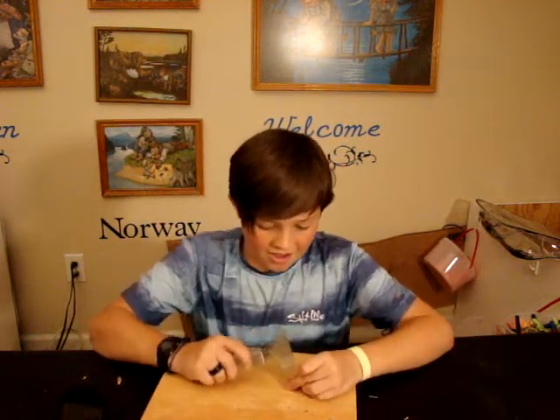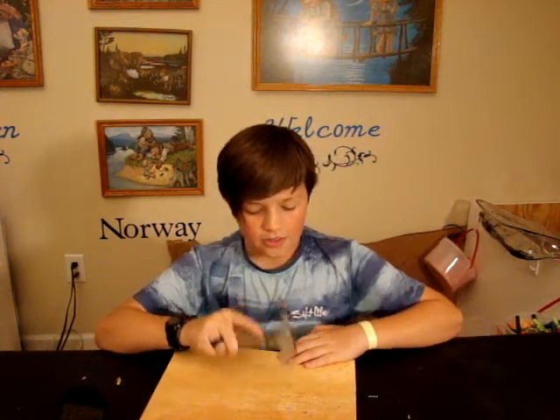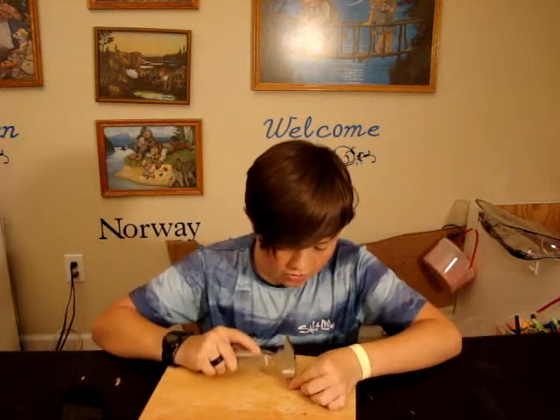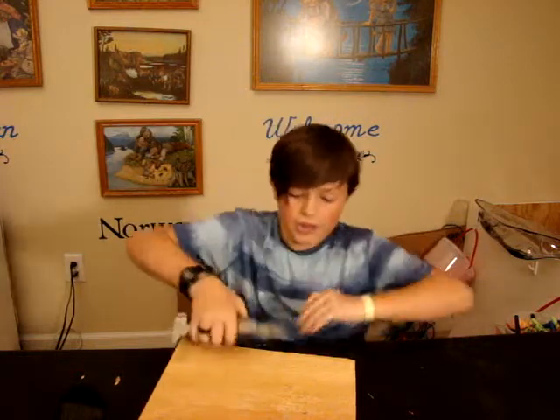Alright, we got one in. It's not the hammer's fault, just that I'm not doing too well. Alright, there we go — got one to pull out. That works extremely well.